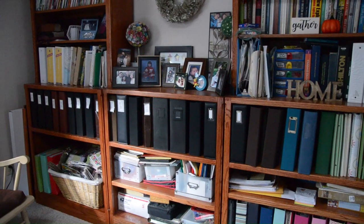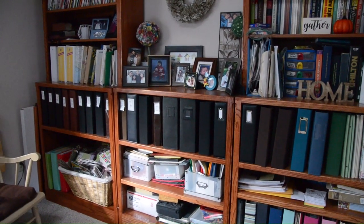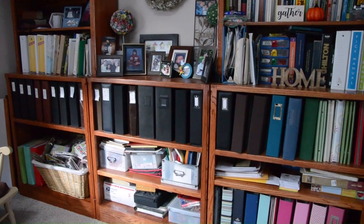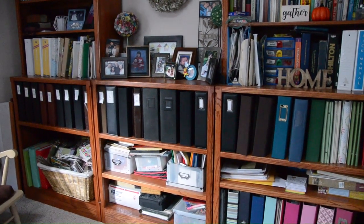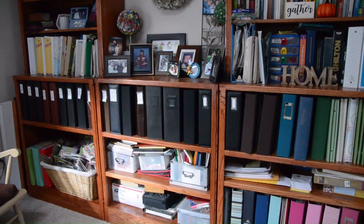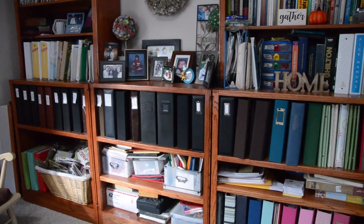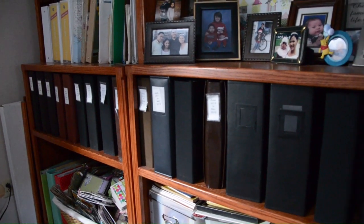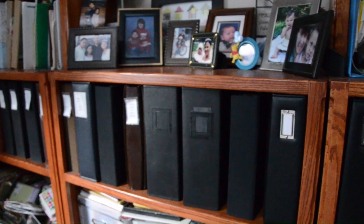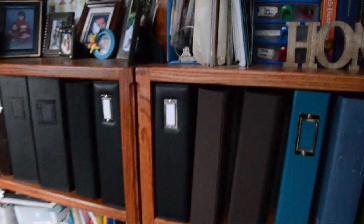Hey friends, this is Grace — it's the day after and it took me about four hours total to put all of the layouts into albums. I didn't get to put all of them in because either I didn't have enough albums or I didn't have enough sheet protectors. I went through at least 75 sheet protectors — that was a lot of filing. I'm just going to give you a close-up of how I organized and where I put my finished layouts. I still have yet to label them — I just ran out of steam after yesterday's long day.